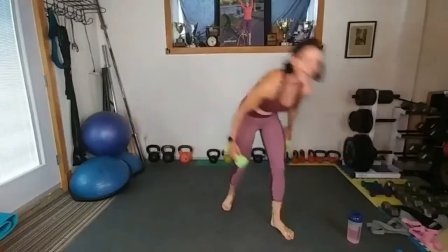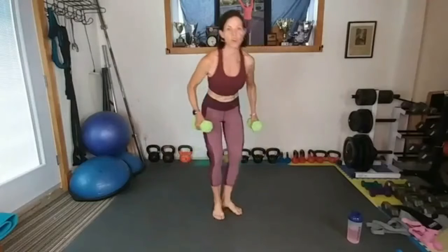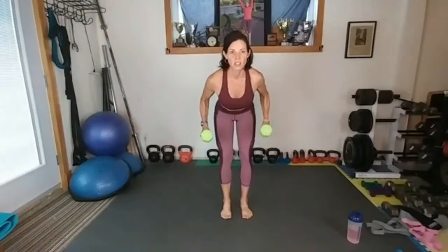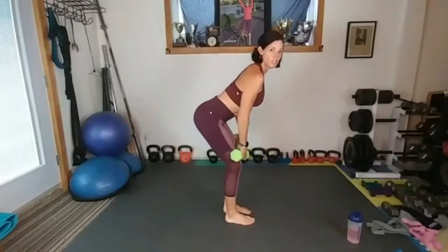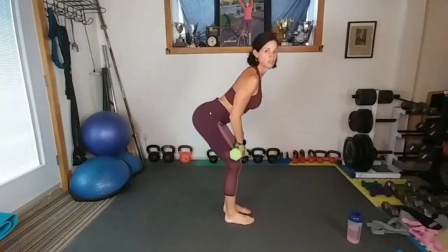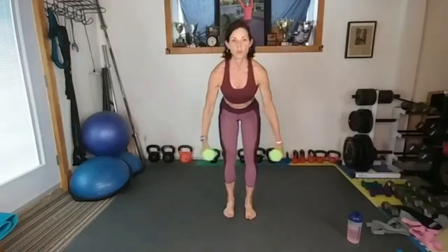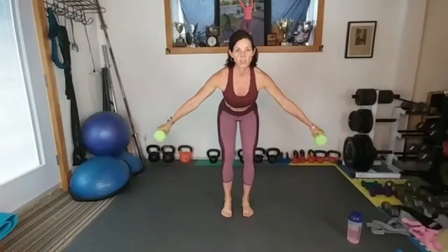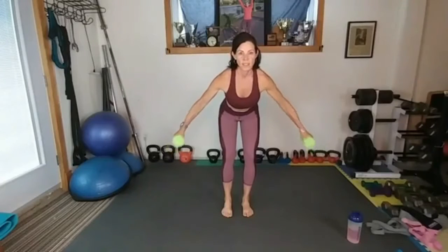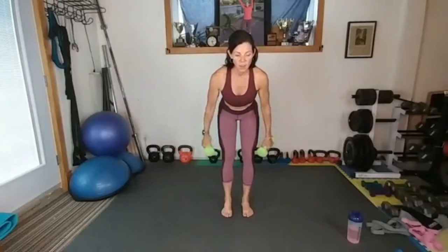These ones are gonna be fun! It's like an upright row but you're extending. You're bent over, booty out, flat back — you don't want to be rounded. You need to arch your back and stretch it. That's a proper upright row position. What we're gonna do is go up and out, extend out, and in. That's going to produce some ugly faces!